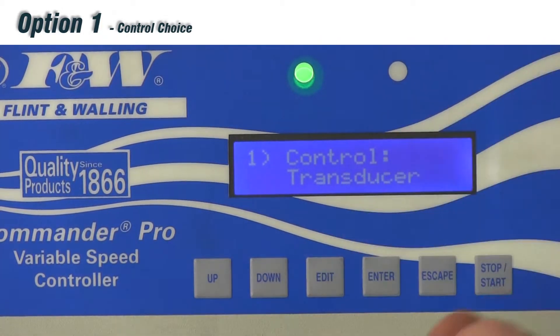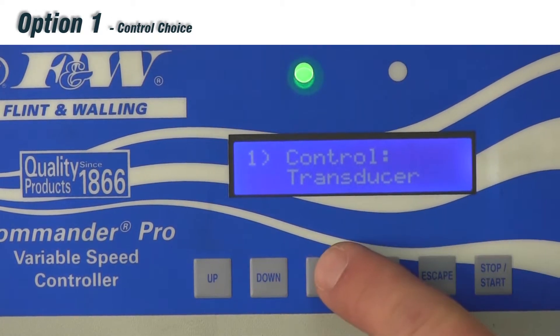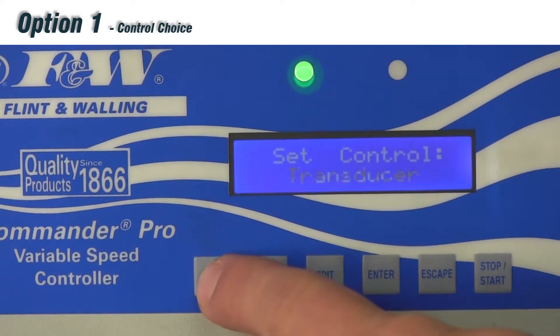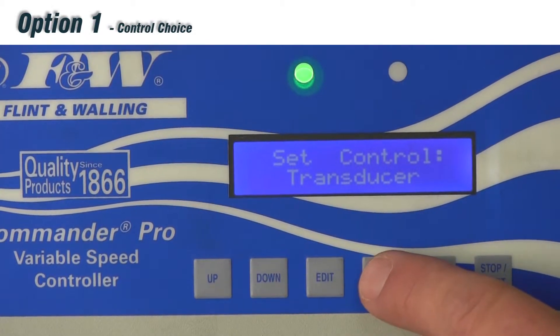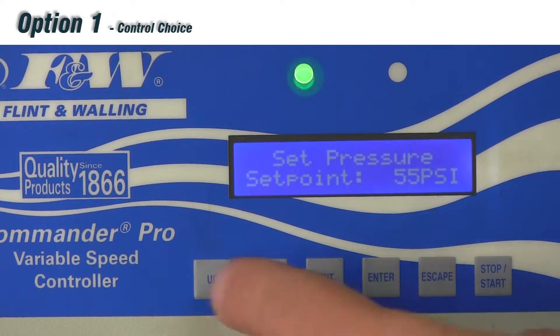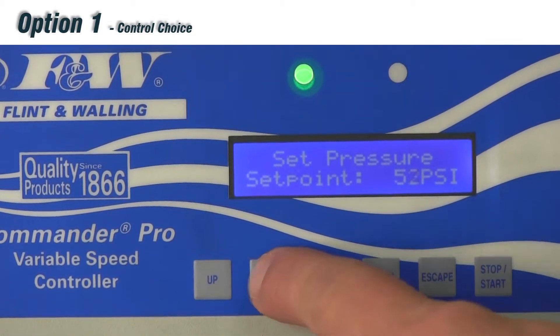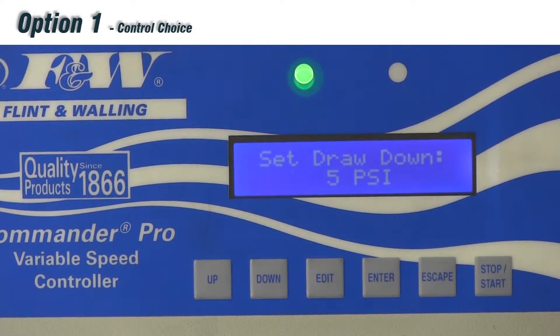Control Choice is where we switch between a transducer and a pressure sensor switch. Push the edit button, and you'll see 'set control.' Use up or down to toggle between switch and transducer. If I leave it at transducer and hit enter to save, I get into the sub-menu options. The first sub-menu is set pressure point — here we can adjust pressure, for example down to 50 psi, and hit enter to save. The second sub-menu is set drawdown, factory defaulted at 5 psi.